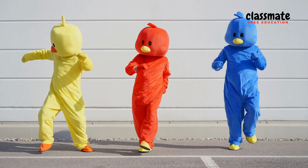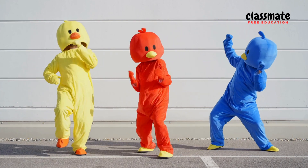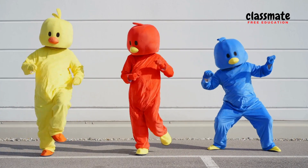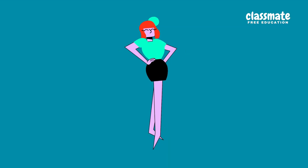Jump up high, reach the sky. Touch your toes, now touch your nose. Clap your hands, do a spin — let the fun begin!